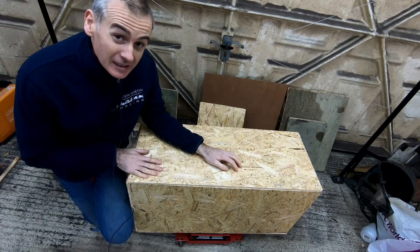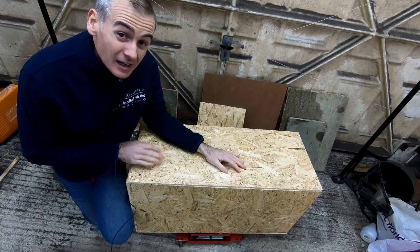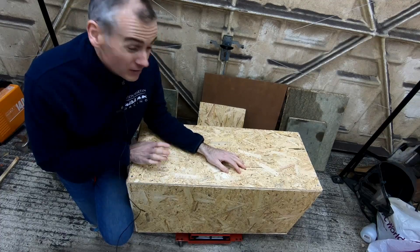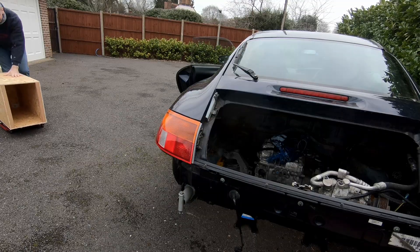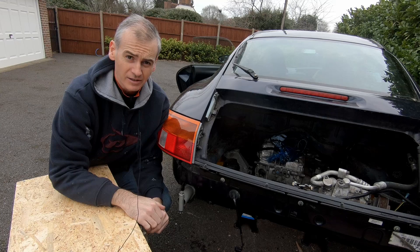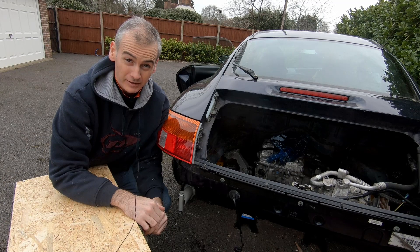We need to see how this is actually going to fit in the car itself. We're going to get it out, put it in place, and see where things fall — see how far forward in the car we can get it, that sort of thing. I am going to be so glad when the weather improves and I don't have to wear as many layers to work on the car. It is absolutely freezing today — I've got a heated vest on and four other layers and I'm still frozen.